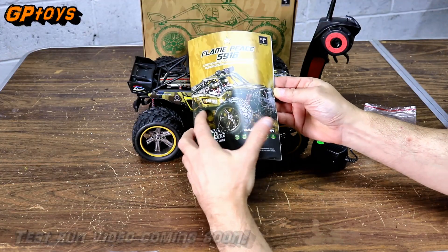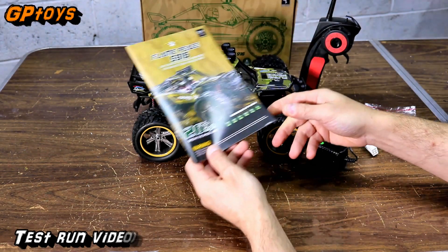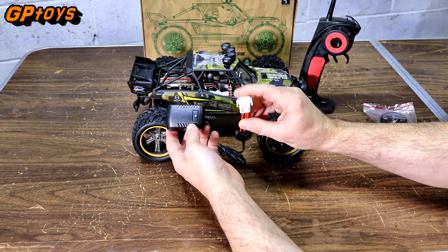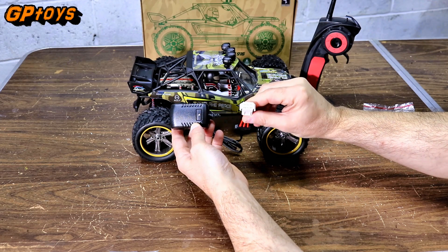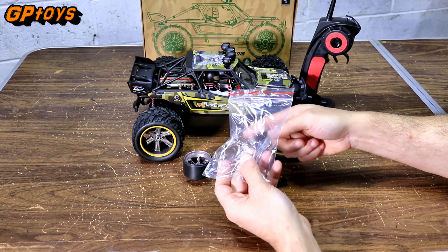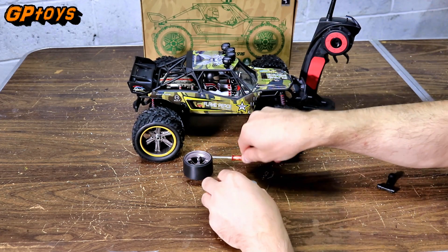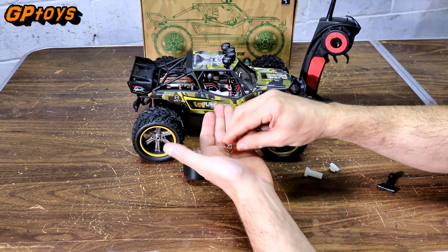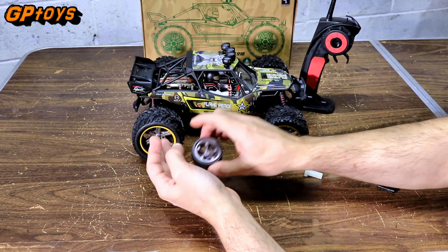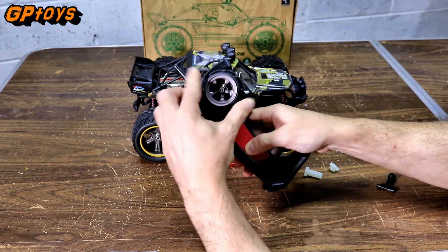Now let's get into this box and see what you get inside. Here's the instructions — good manual here, so make sure you check this out. Here's the wall charger. It has a different kind of battery connector, so you're probably going to have to buy the batteries from the manufacturer if you want more batteries for more run time. All this stuff here was in a bag — you get a tire wrench, Phillips head screwdriver, some gears, two extra body clips, and this is the steering wheel for the radio, and it just presses right in, just like that.